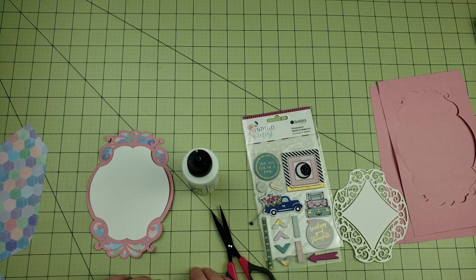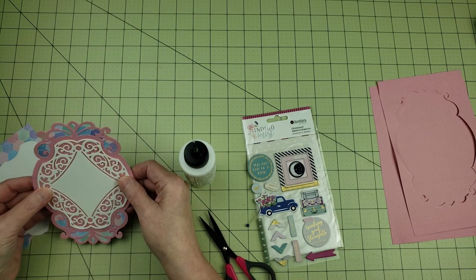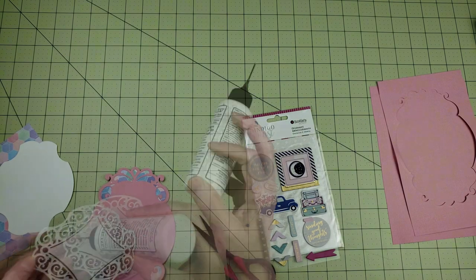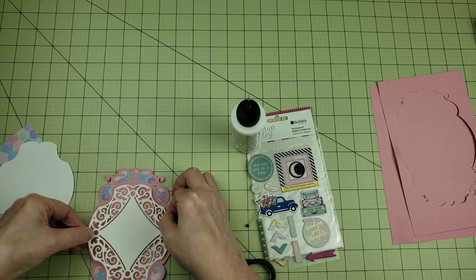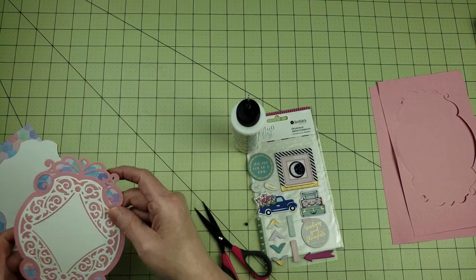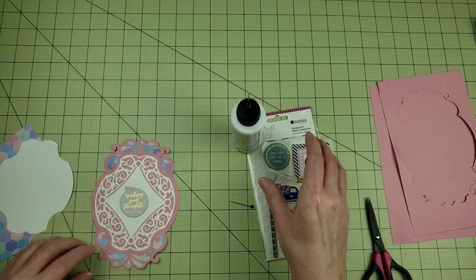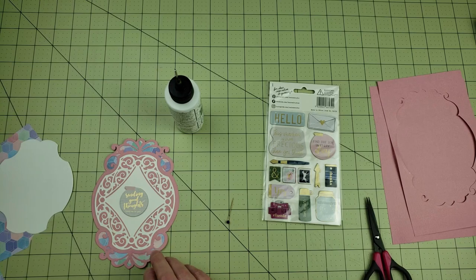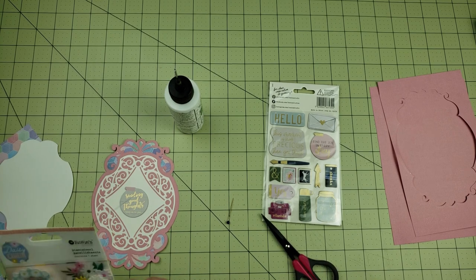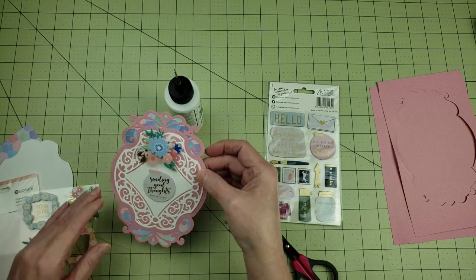Once I have all of this layered together, I'm going to look at whether I want a solid piece or the more lacy piece, and I decided to go with the more intricate one and put that right on top of the background I created. One of the things I love about using these die sets from Spellbinders is that you can use all of the layers or just cut out the layers you like, and you can make all kinds of different cards just by picking and choosing the different layers you want.